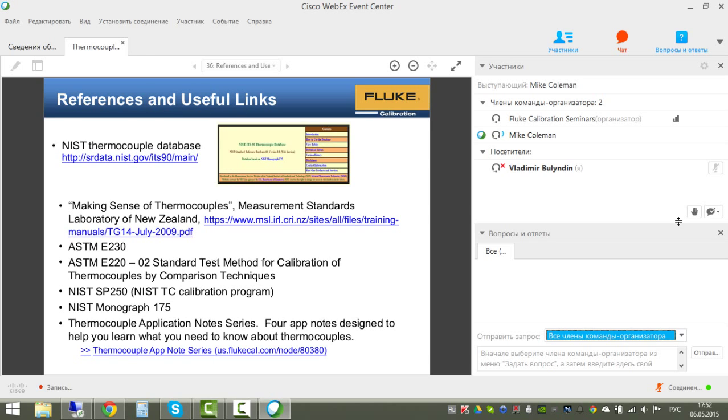That concludes the technical material for today. References mentioned are available for further reading, and application notes covering much of this information—a series of four on calibrating thermocouples—are also available. For additional help, you can call or email us. We'll now switch over to Q&A.